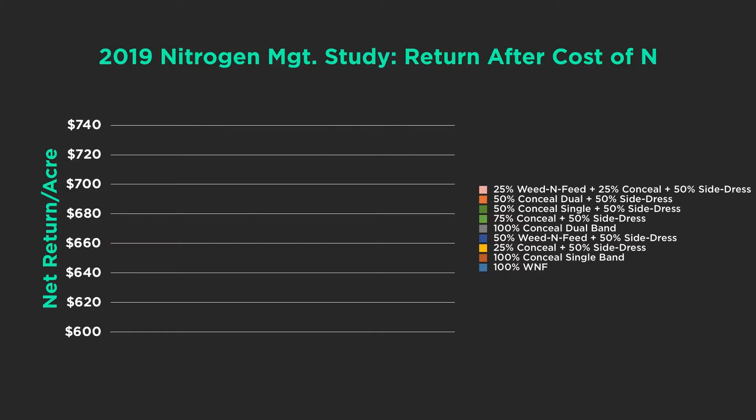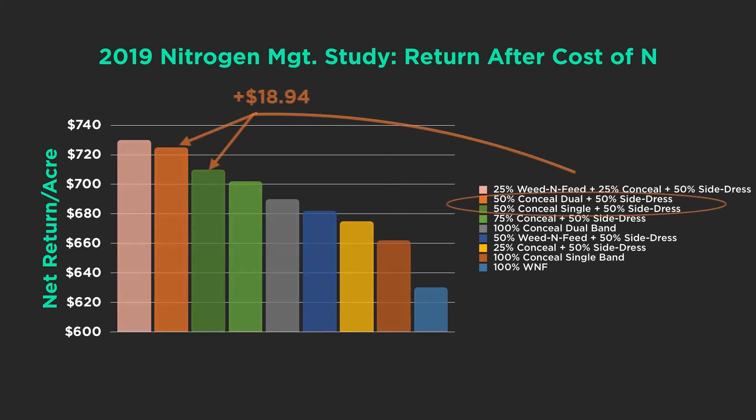More realistically, let's look at 50% nitrogen rates — 50% of total nitrogen need applied with the planter, then coming back and side-dressing the other half. In 2019, we saw almost a $20 advantage for dual band applications: $18.94 to be exact. But again, this is with higher rates of nitrogen on the planter. As growers look at lower rates, this scenario changes — we could probably get by with single band applications just fine. At higher rates, dual band performs much better.